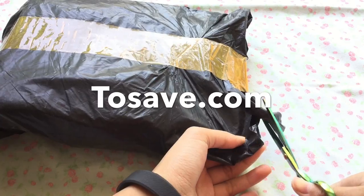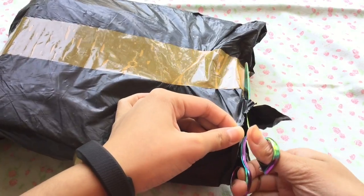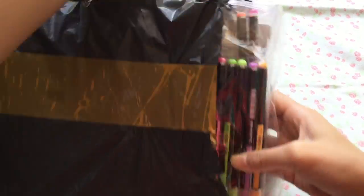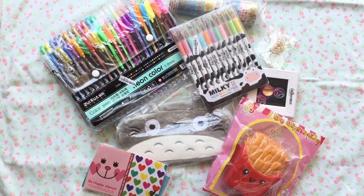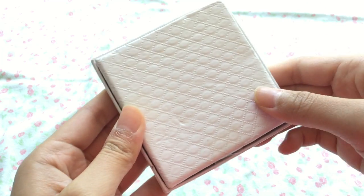Hey everyone, it's Michelle here, or Mishcrafts, and today I have another review package opening video for you guys. One is from twosave.com, which is basically a China-based website just like other websites I've reviewed in my past videos. And the other review is from banggood.com.